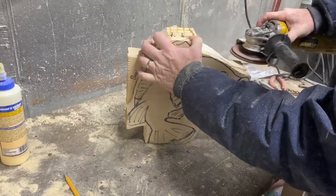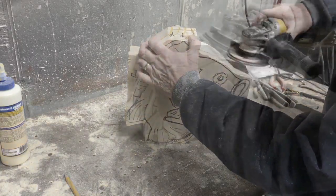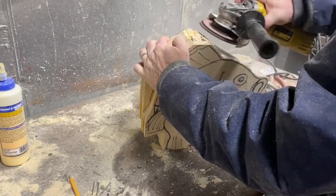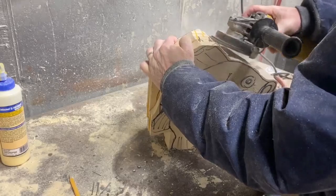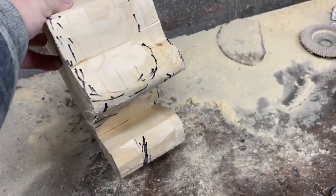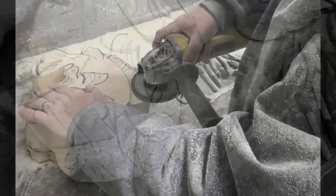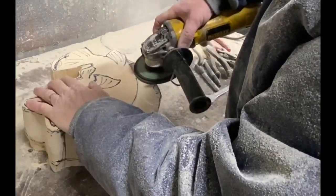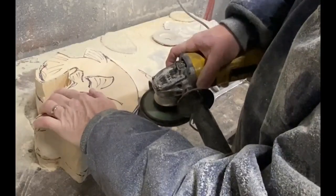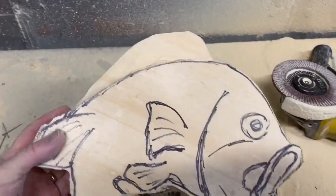Now I'm using an angle grinder — or disc grinder — with a 36-grit flap sanding wheel. This moves a lot of material very quickly, so just be real careful of your fingers. It creates a lot of sawdust, so make sure you wear a mask and eye protection. After I got the profile done, I marked where I was going to thin out the fish — it thins out towards the nose, towards the back, and where I was going to cut in for the dorsal fin. I started with the fins, and this doesn't take a tremendous amount of time or skill; you just need a little bit of control over that angle grinder.